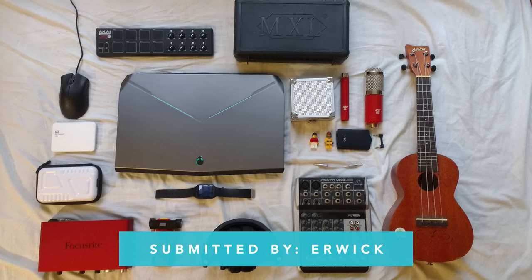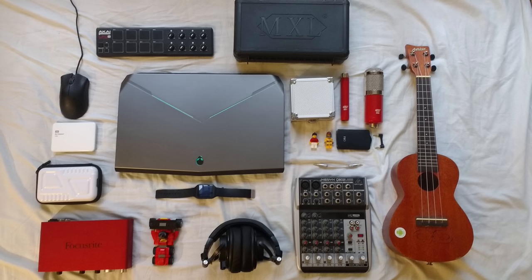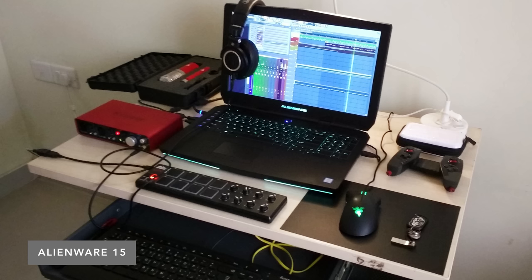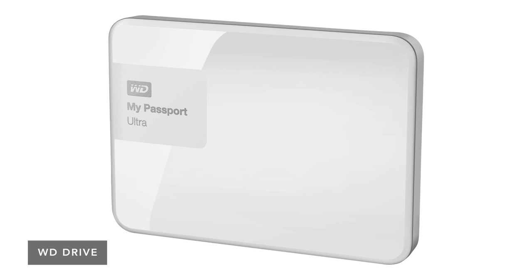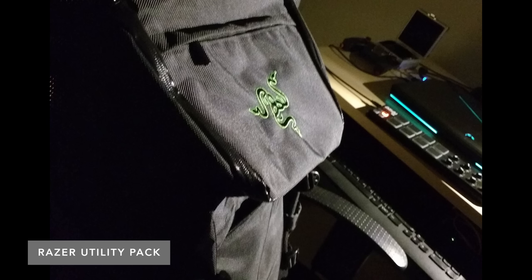First up, we have a submission from Urwick. He goes to a music school in India for audio production, and the heart of his setup is a 17-inch Alienware laptop. This thing is really decked out — Skylake, 32 gigs of RAM, and a GTX 980M. He uses a Razer DeathAdder mouse, and for storage he's using a Western Digital My Passport drive. He also has some other accessories like a Sony SmartWatch 3 and an iPEGA game controller, and he stores all of this in a Razer utility backpack.